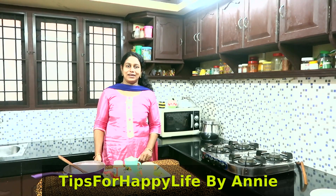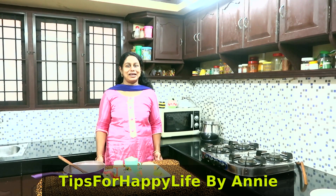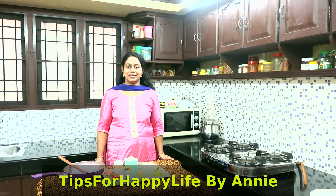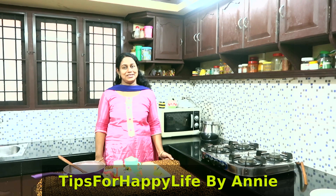Welcome to Ticks for Happy Life on YouTube channel. Click the subscribe button and click the notification button.